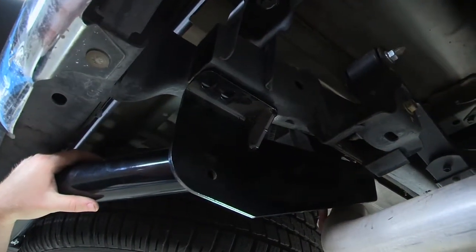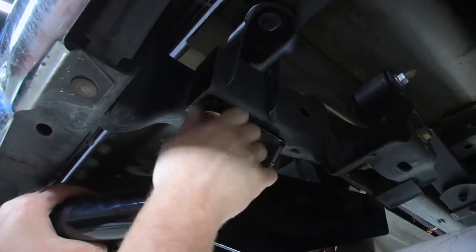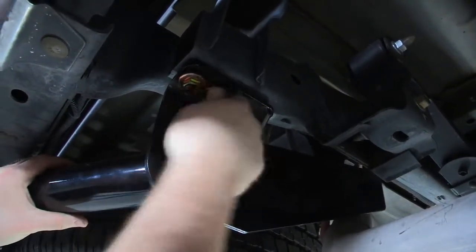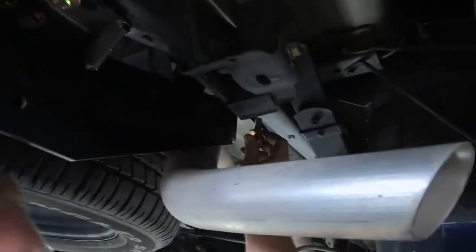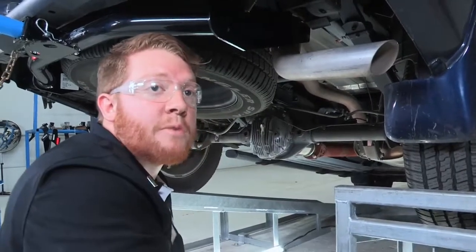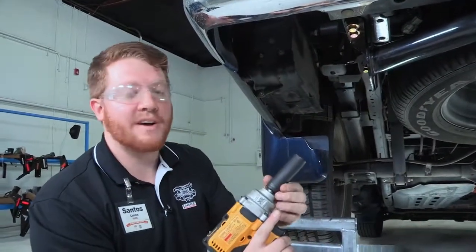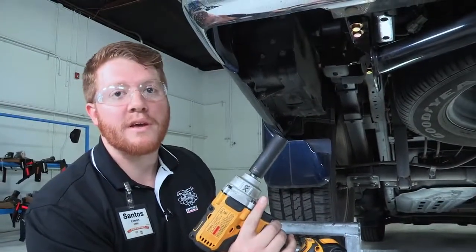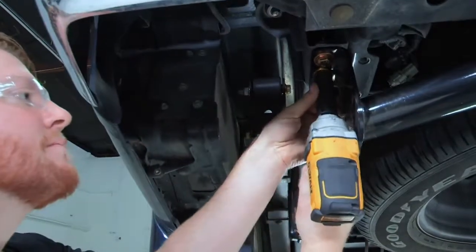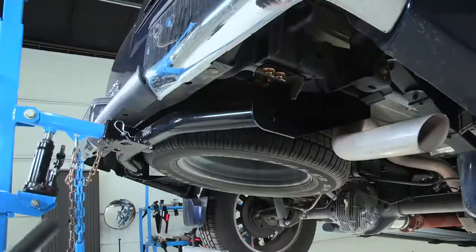Now we will go to the passenger side and repeat the same process over there. Now that we have those hand tightened, we will be using our power tools to tighten those all into place. We are back on the driver's side — we will be tightening up these bolts with a 19 millimeter socket and our power tool before we torque them with our torque wrench. Then we will go to the passenger side.